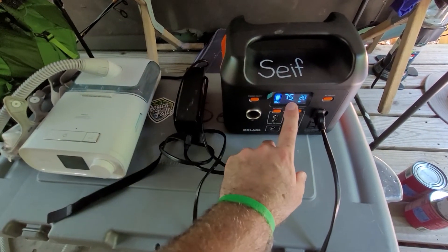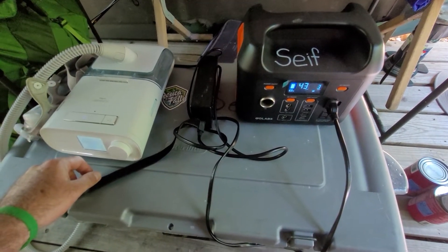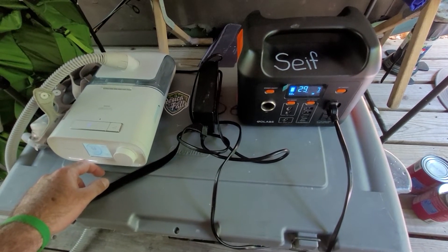It's going to tell you how much time is left approximately. I'm going to turn on my DreamStation, which has been recalled, but I've been promised a new unit is coming.